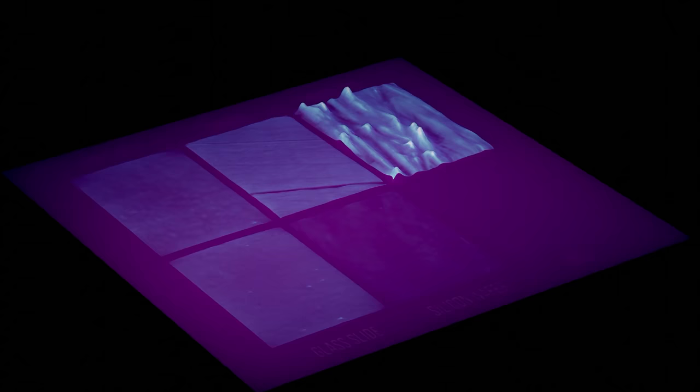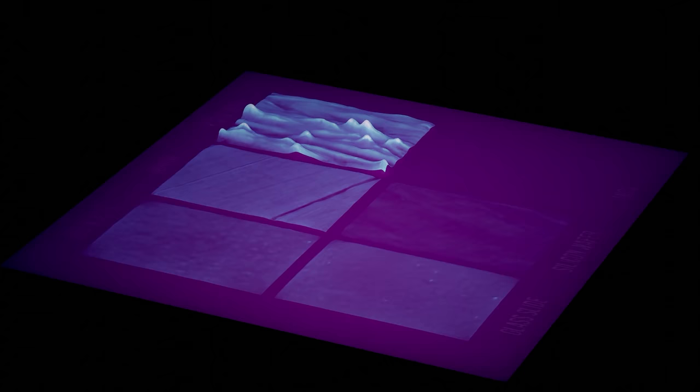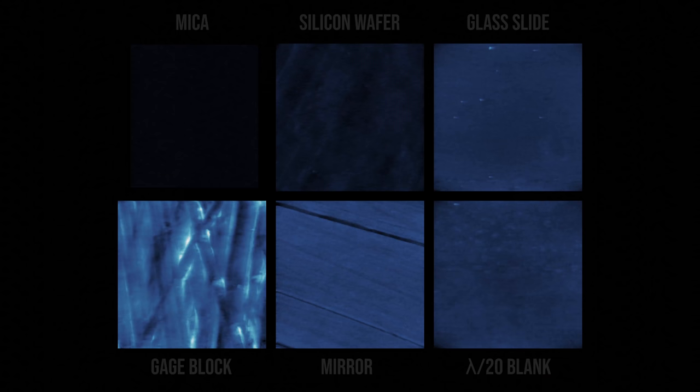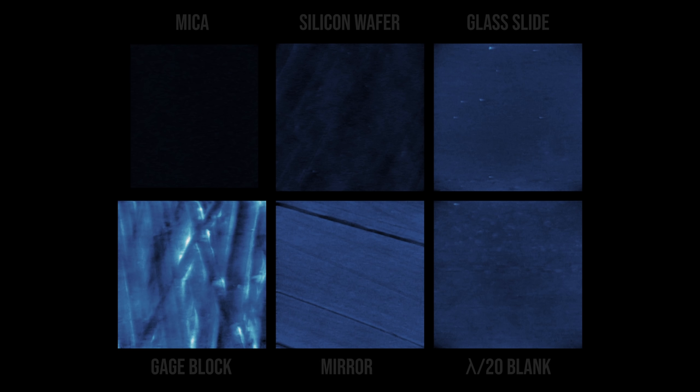I think it's interesting to see all of the scans in comparison to each other. So far all the scans have been scaled to make it easier to see the individual features of that scan, but if we set them all to the same scale — where zero nanometers is the darkest value and 100 nanometers is the brightest value — you can really see the magnitude difference between the mica and the gauge block, for example. It's pretty cool to see the difference here and see that what you think is flat is really not that flat, and then what is unexpectedly flat — splitting a mineral in half — ends up being atomically flat.